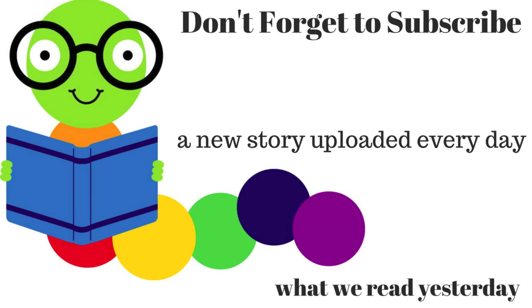Thanks for listening and don't forget to subscribe! Want to check out the last story we read? Here's the link. Do you have a favorite book you want read aloud? Leave it in the comments below.